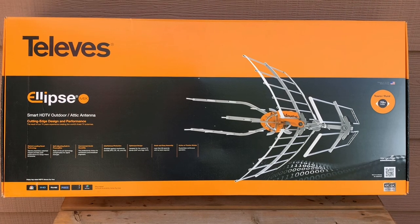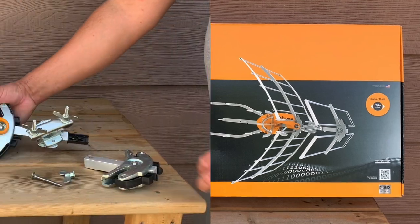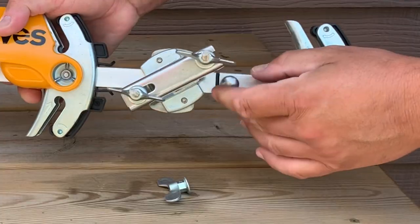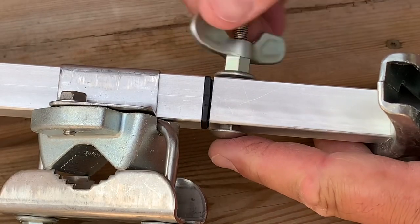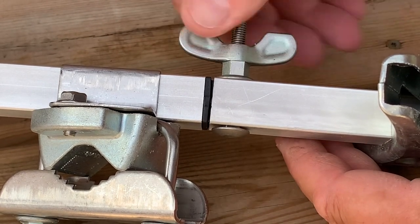Today I'm going to show you how to assemble the Televes Ellipse Mix outdoor TV antenna. Start by installing the VHF reflector extension onto the main antenna boom — slide it onto the coupler on the back and secure it with the included carriage bolt and wing nut. Make sure the carriage bolt is fully seated in the hole and tighten up the wing nut by hand.